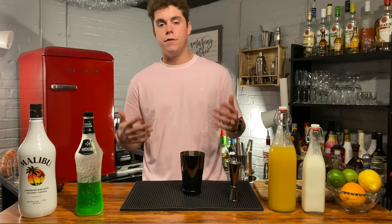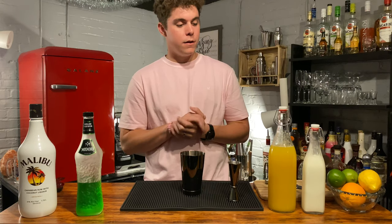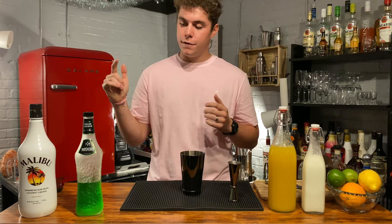Hey guys, welcome back to another episode of On The Rocks. I'm Dylan, your host. Today I'm very excited for this episode because we are doing one of my favorite drinks.